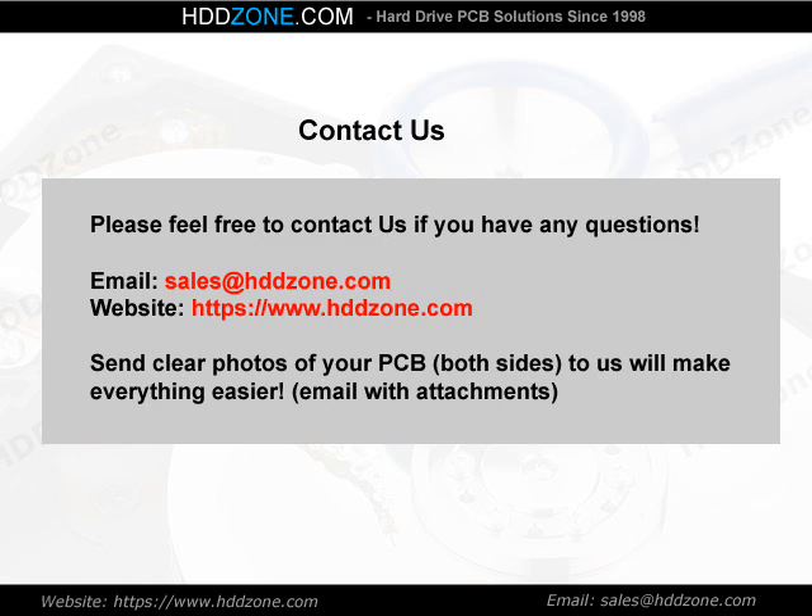Contact us. Please feel free to contact us if you have any questions. Email: sales@hddzone.com. Website: https://www.hddzone.com. Send clear photos of both sides of your PCB to us — this will make everything easier.